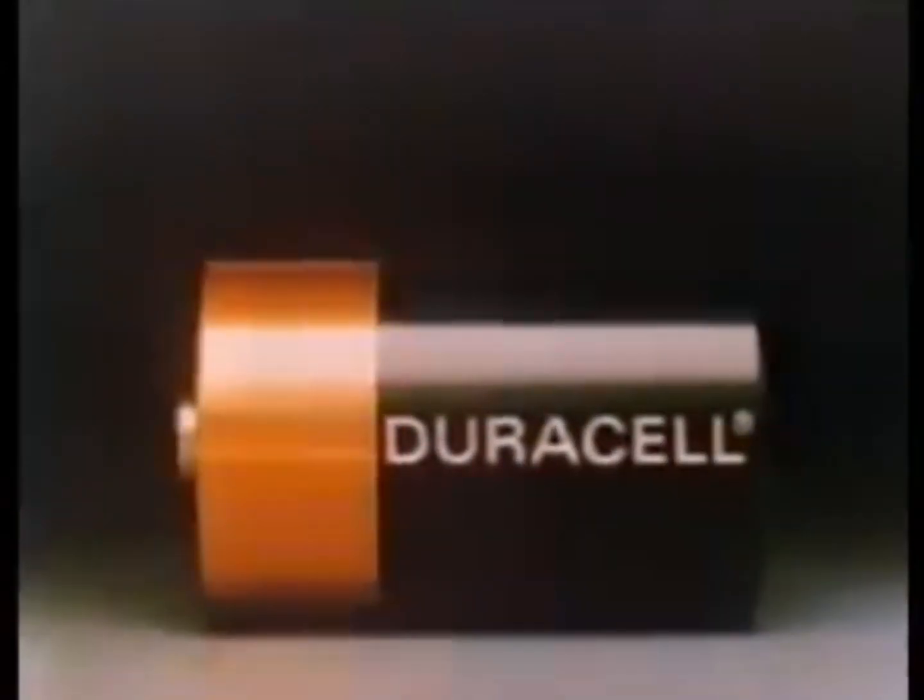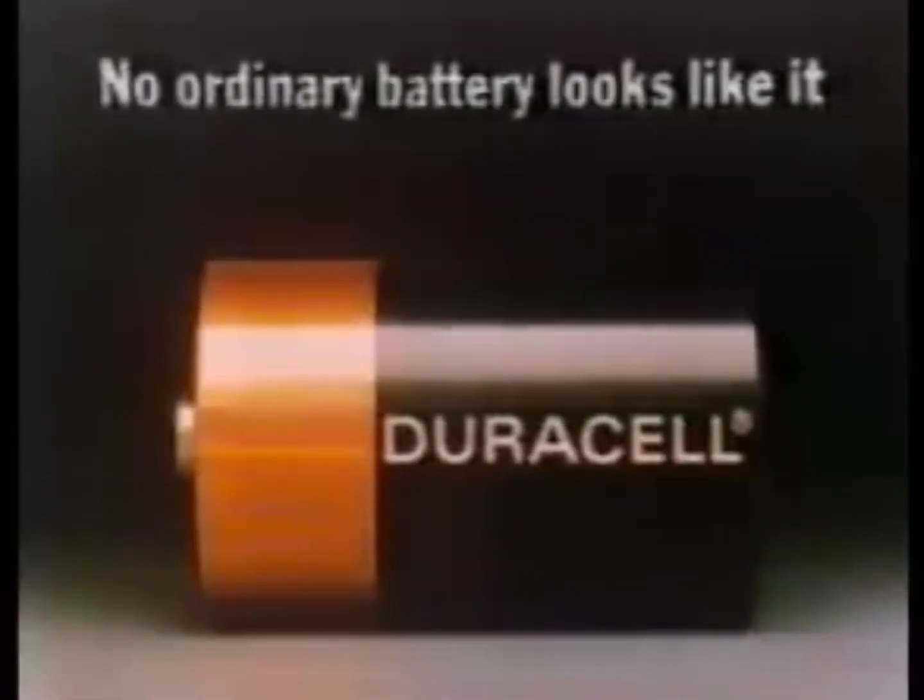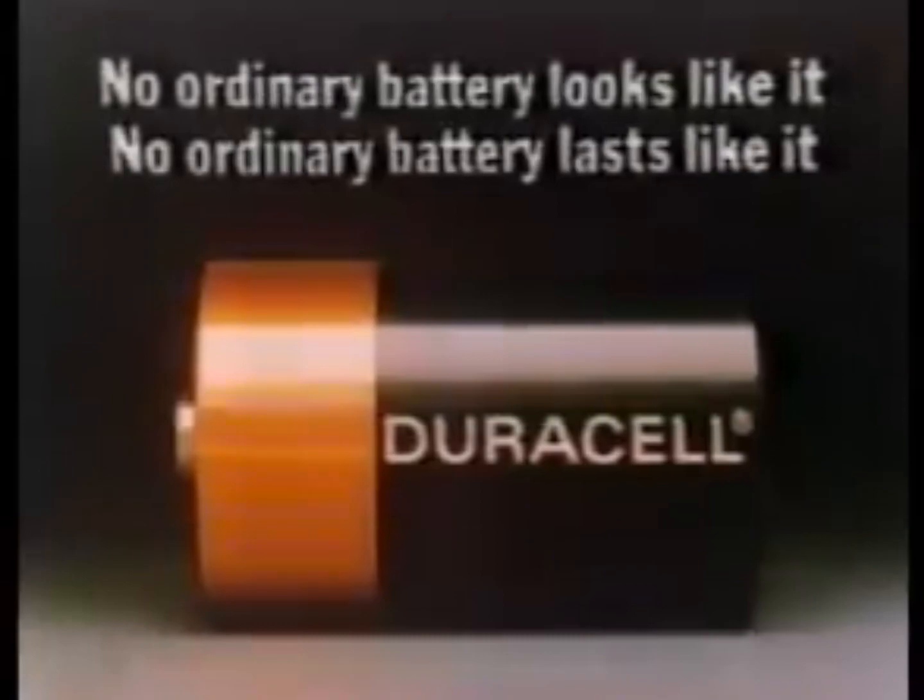Duracell batteries can make fun times last a lot longer. If you put Duracell batteries into one toy, and ordinary carbon batteries into all the others, you'd find that, after just a few hours of continuous use, the ordinary batteries give up. But Duracell batteries keep going. In fact, depending on the toy, Duracell can last two, three, up to six times longer. Duracell. The copper top battery. No ordinary battery looks like it. No ordinary battery lasts like it.